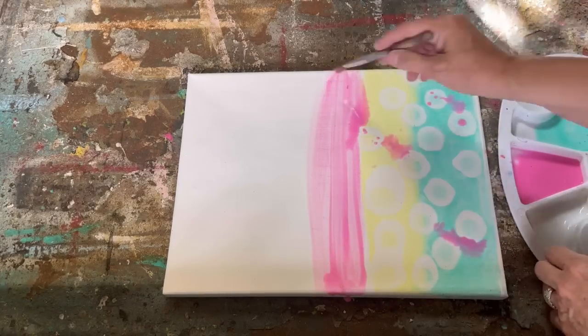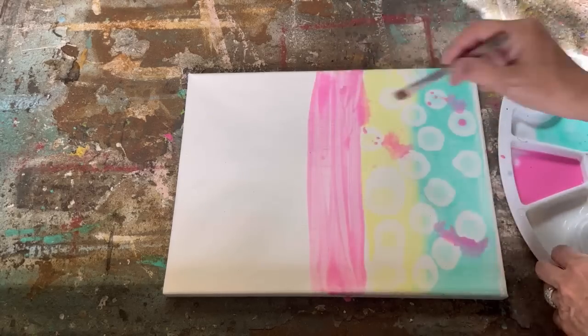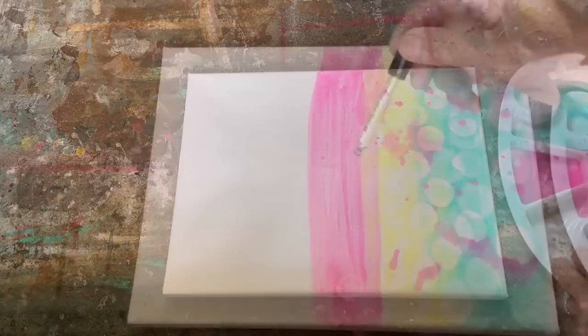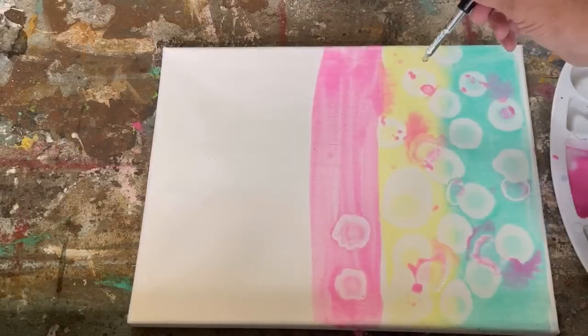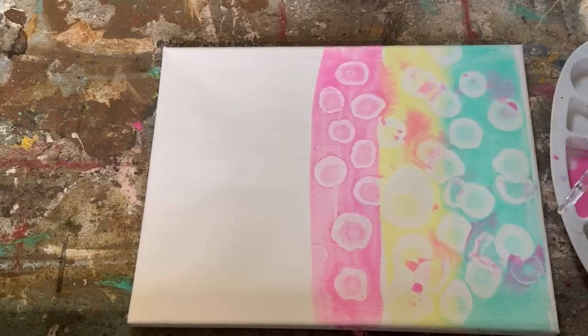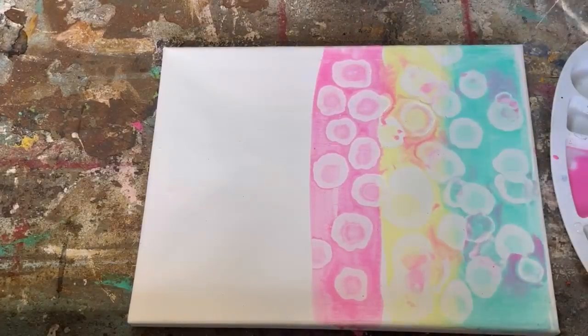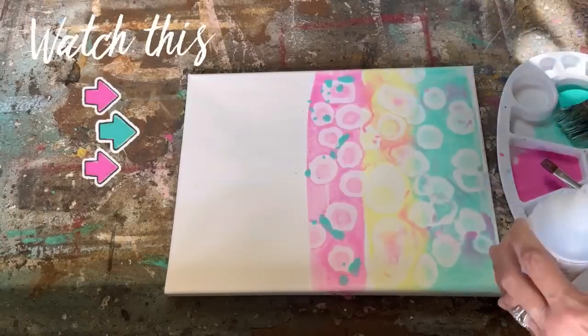Just splash paint here and there, dab it, and then drop in the alcohol, creating all these really fun, beautiful cells. As you drop paint into other colors and then hit it with the alcohol dropper, you're creating other colors within that palette. It's just so fun to watch it evolve, and I'm going to work away here so you can watch and see what I'm creating.